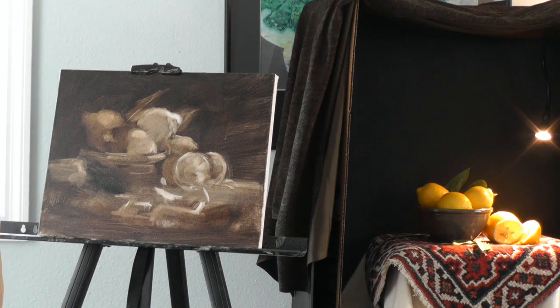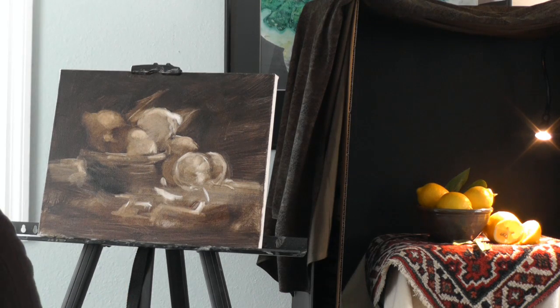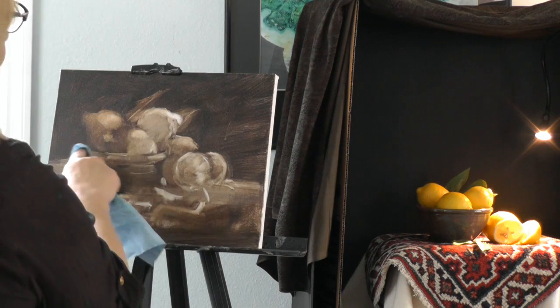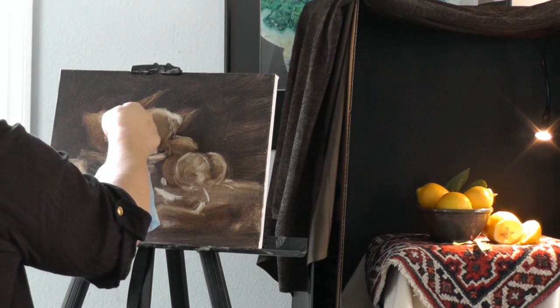I like paintings that draw you in. So many paintings are kind of in your face and shout at you. I like paintings that you kind of have to come in and get a closer look at. It's just a personal thing — there's no right or wrong.